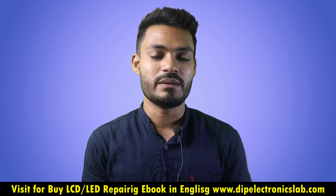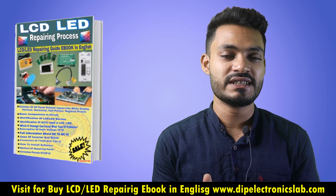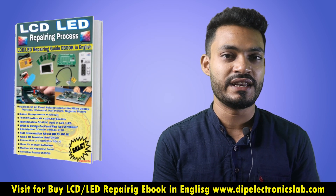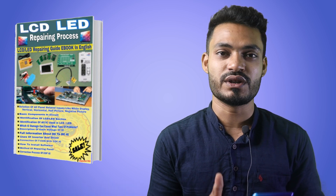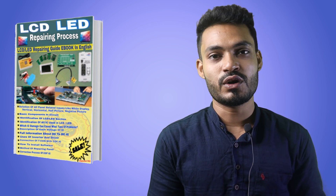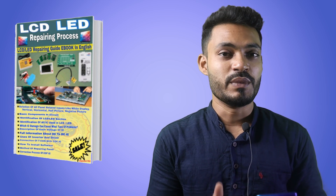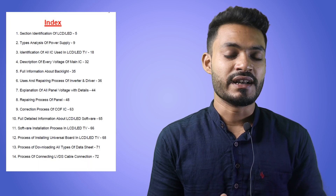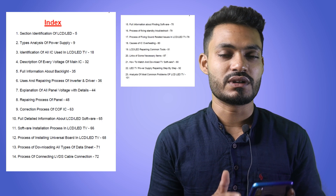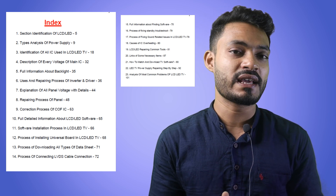Hi guys, welcome to Deep Electronics Lab. Today in this video I am going to introduce our LCD LED TV repairing guide ebook in English version. This is very good news for those people who have been waiting for this ebook. If you want to purchase this ebook, just watch this video till the end because at the end I will tell you the actual price.